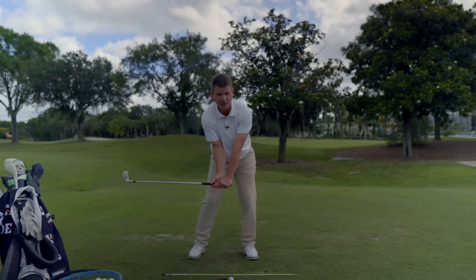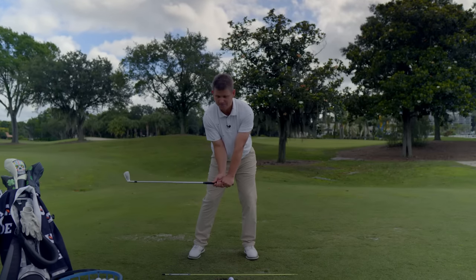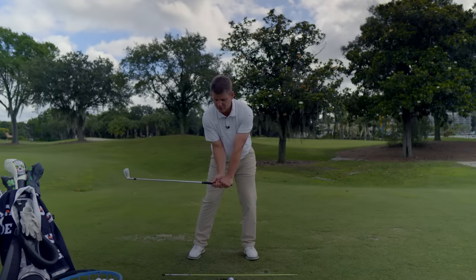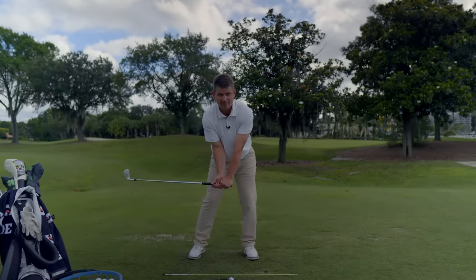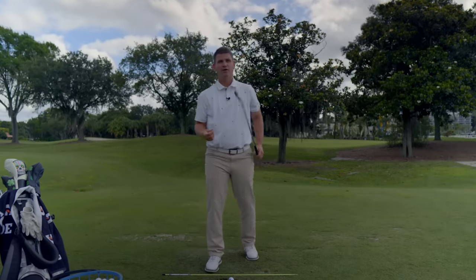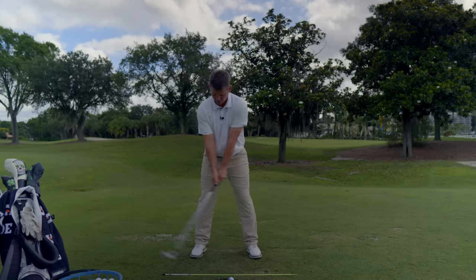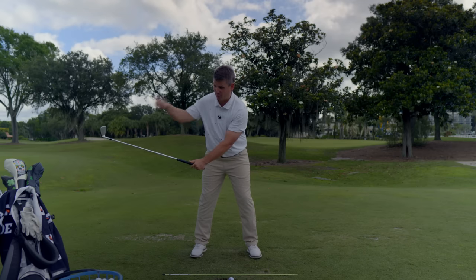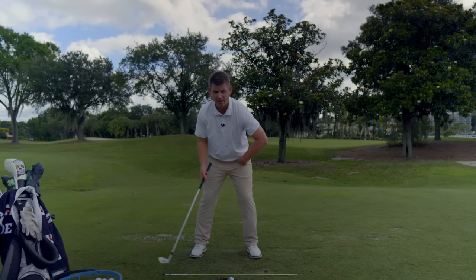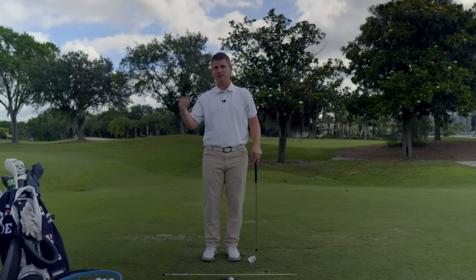On the way down, bring that trail elbow all the way down in front of your trail hip socket and stop. Check a few things: is your elbow and hip socket in line? Is the club shaft parallel to the ground? Does your body feel like you're a crab on top of the golf ball? It's going to feel very crowded — why? Because most of you at home do the exact opposite. You start throwing the club out away from you, and what that leads to is a steepening move that you then try to offset with a shallowing move, causing everything to move vertically so you don't stuff it in the ground.